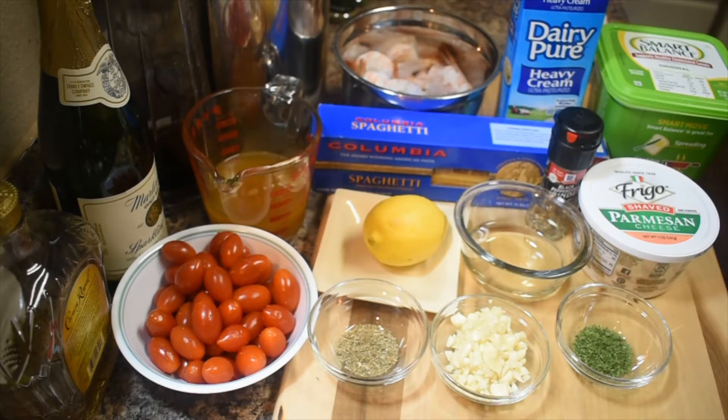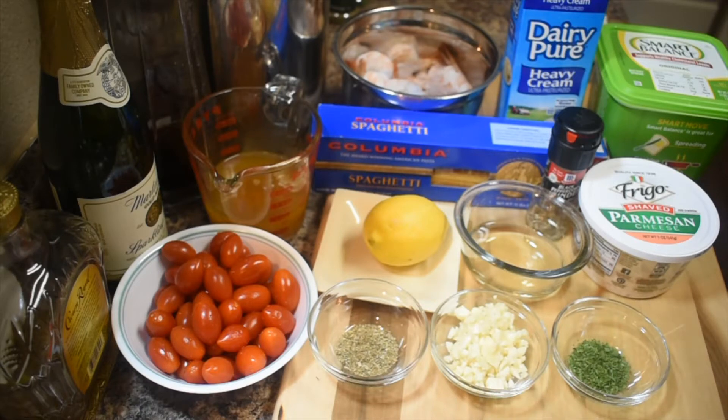I will be making for lunch Tuscan butter shrimp pasta. So these are all the ingredients I'm going to use. I have the shrimp in the back, I have wine, I mixed the broth with the heavy cream because it's really sticky — one cup of broth and one cup of heavy cream for the sauce. I have parmesan, this is only for garnish, it's absolutely optional if you don't have it.